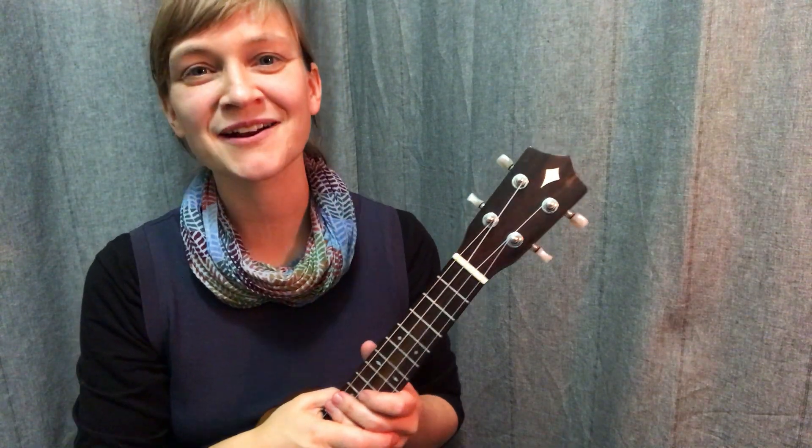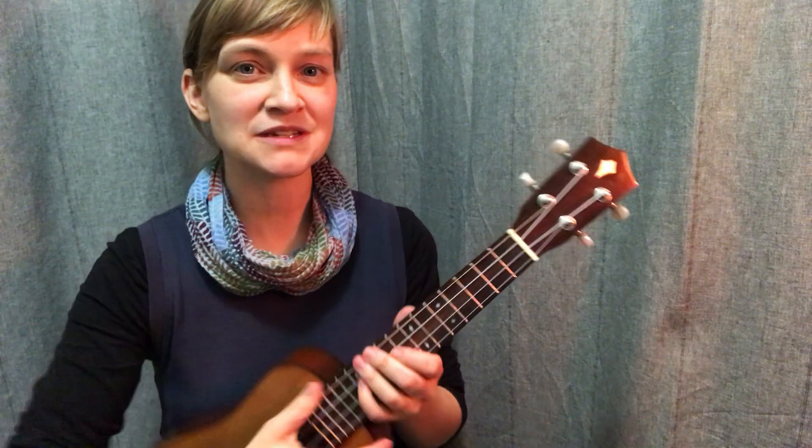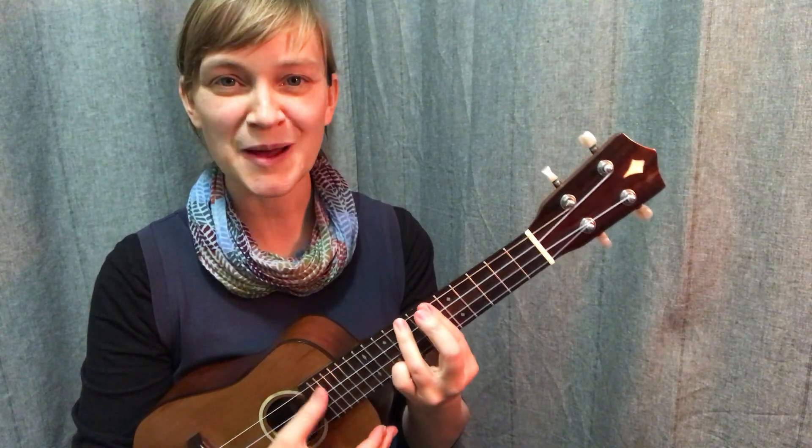Hi there, and welcome back for our continued study of chords up the neck. Today I want to look at what happens when we take the A minor shape and move it up the neck with a bar chord. We've got a couple different options here.